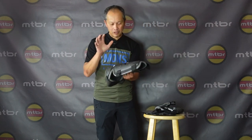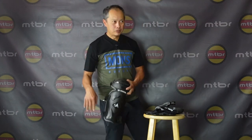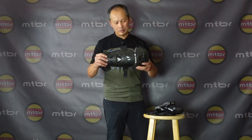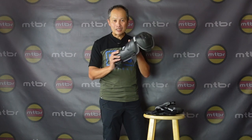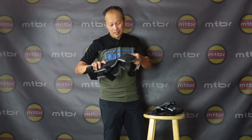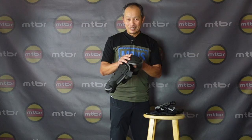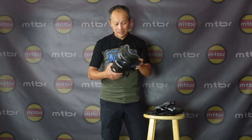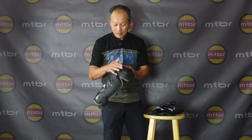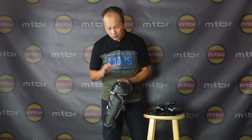Remember these old bulky pads? Whenever I went to the DH park, I would strap up and wear them, but when you get to the bottom of the hill you'd take them off because you can't really pedal with these. A lot of people still think these are what's available, so they never wear them. But really, your knees are your first line of defense. When things go wrong, you're going to be hitting the ground, kneeling on it. That's why they actually require knee pads in enduro racing. Good news is we don't have to deal with those old pads anymore.